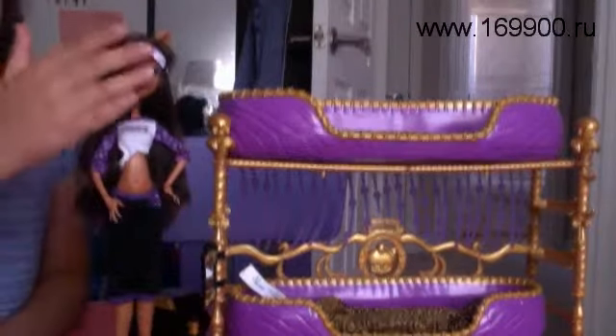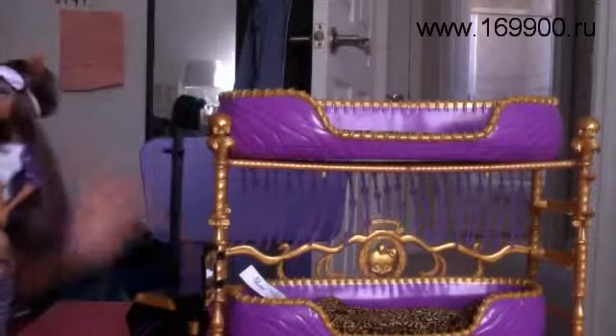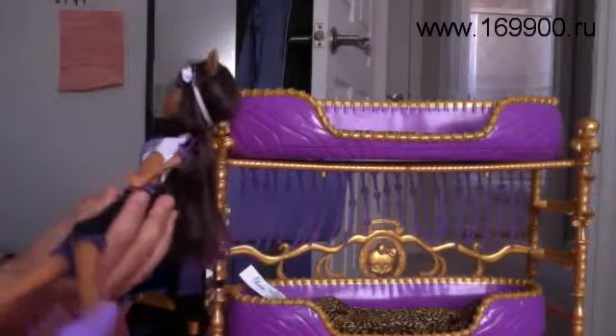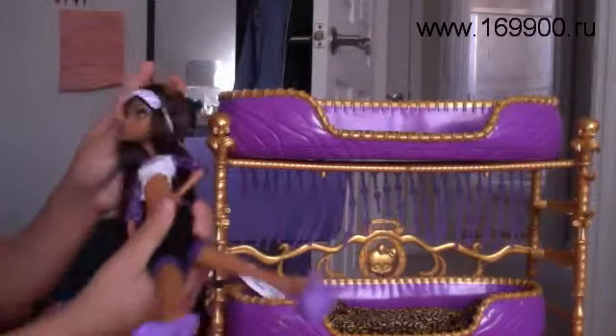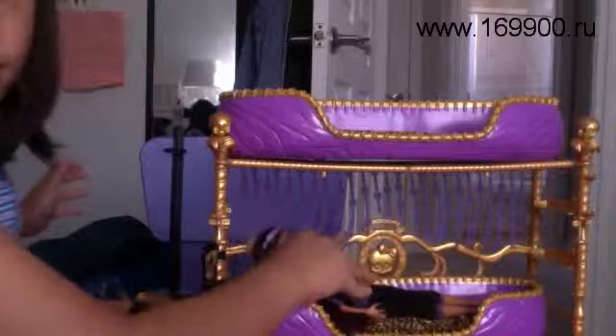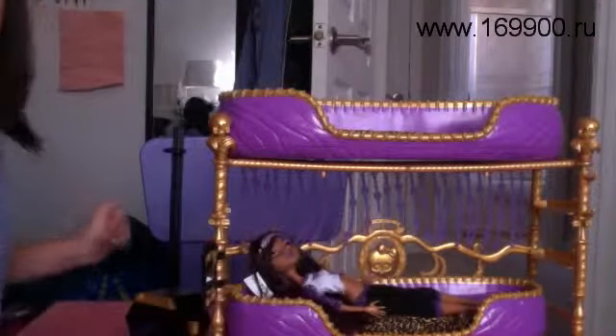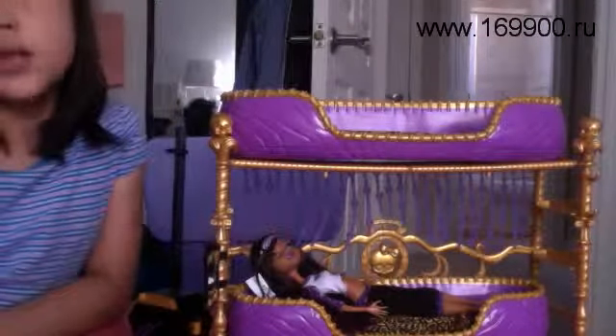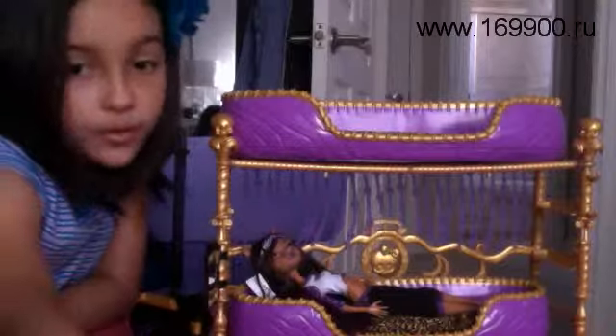So that was Miss Clawdeen and her bed. Let me just put her back in position — you can do it in any position. Please leave a comment, rate, and subscribe. And please tell me why my brush is broken like this — I really don't know why. Please leave a comment, rate, and subscribe. Bye.